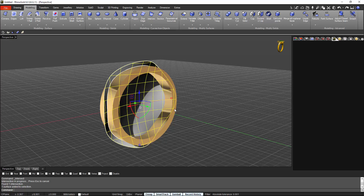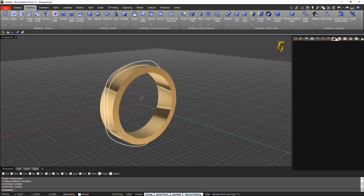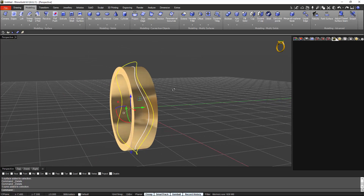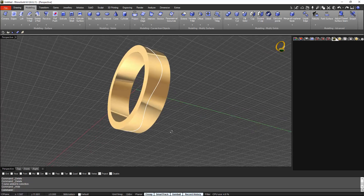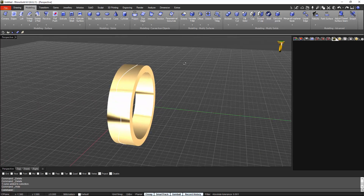Now I can get rid of this patch and this surface. As you can see, we have this nice curve — let me hide the original one — and now we have this nice symmetrical curve all along the ring.